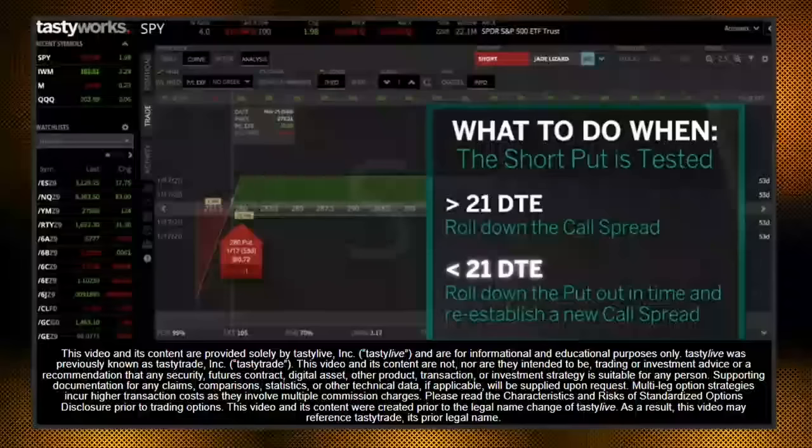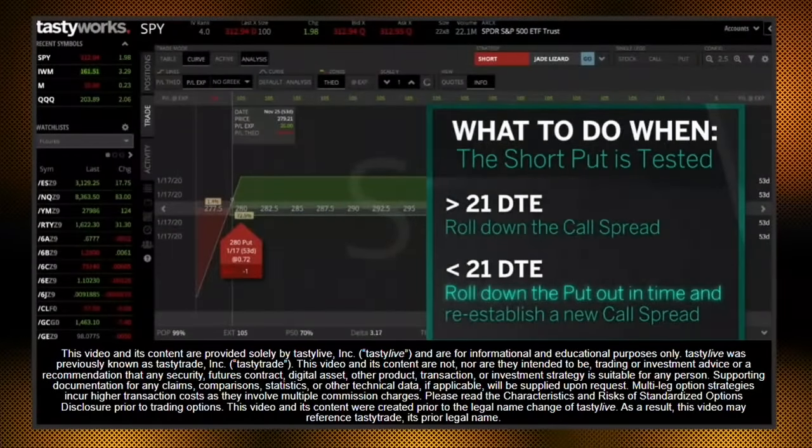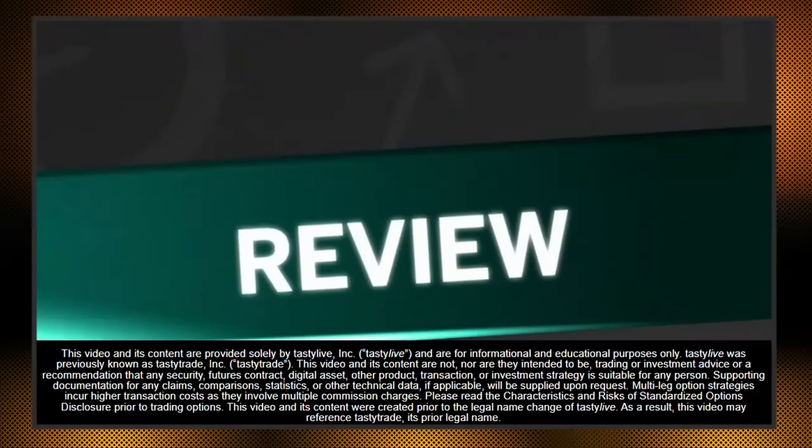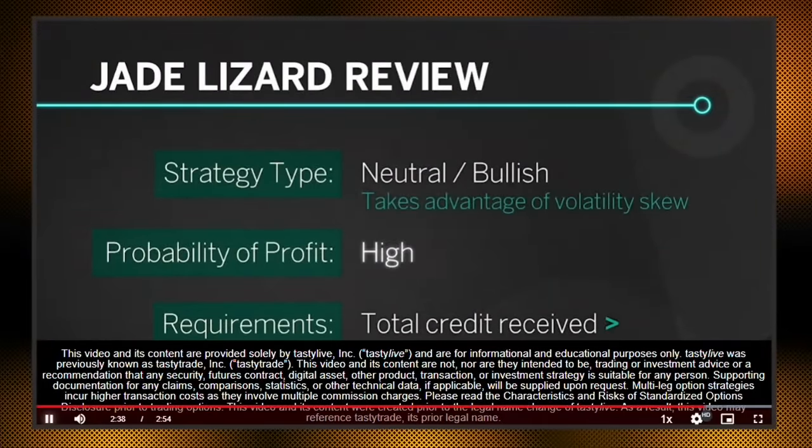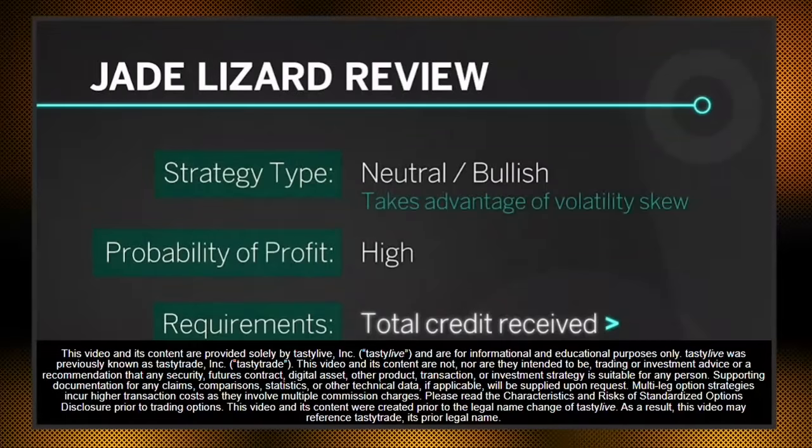If the stock sells off and tests the short put, the short call spread can be rolled down to collect more credit and widen our break-even on the downside. If there's less than 21 days till expiration, we may look to roll the put out in time and reestablish a new call spread. To recap: this is a neutral to bullish strategy that takes advantage of volatility skew, with a high probability of profit due to zero risk to the upside.